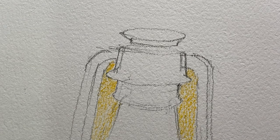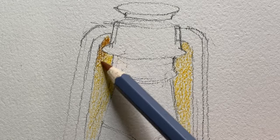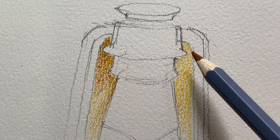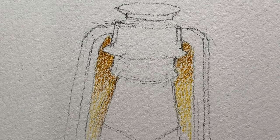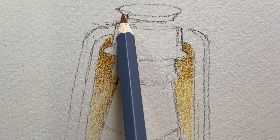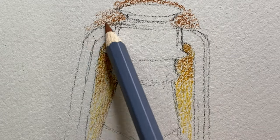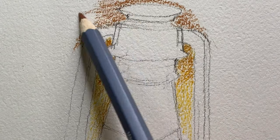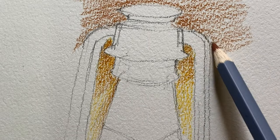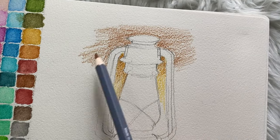There are multiple ways to use watercolor pencils. First: color directly on the paper, then activate with water — that's what I'm doing here. Second: you can wet the tip of the pencil and use it like a liquid pigment directly on the paper. Third: you can scrape pigment using a blade or sharpener into a container or palette, then wet it — though that's more work.